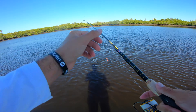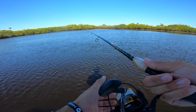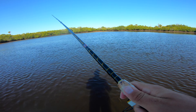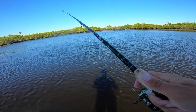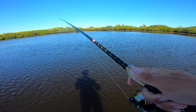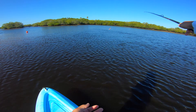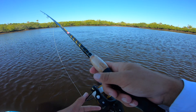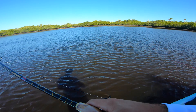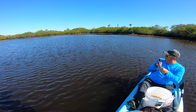Now that I've got a gulp shrimp side back on, see if I can find a black drum, some redfish, snook, trout, or jack. This hole just fills up with all kinds of crazy fish during the colder months, so you never really know what you're gonna hook. Makes it a lot more fun. Wish this wind would die down though, it's really nailing my mic.